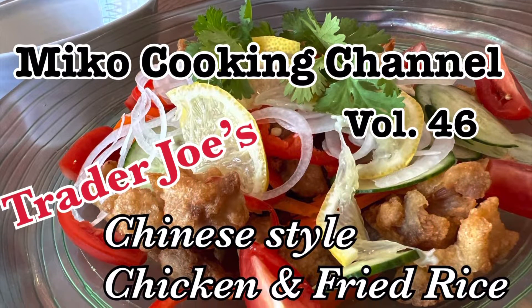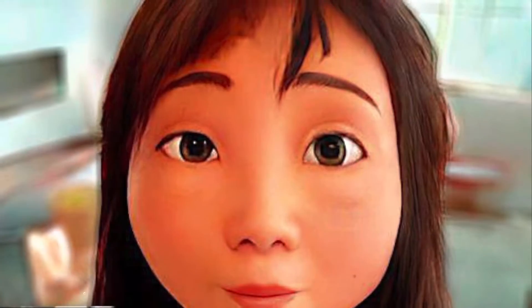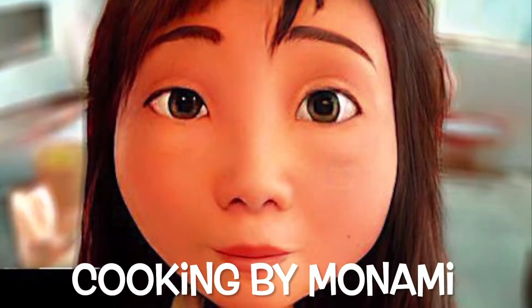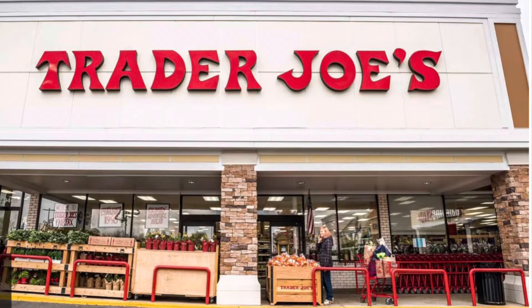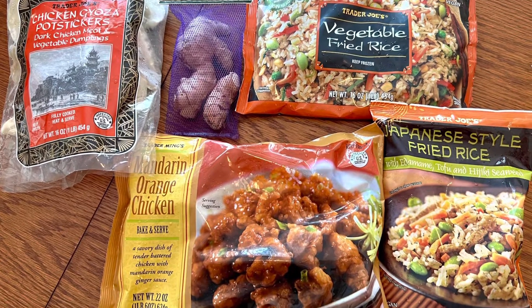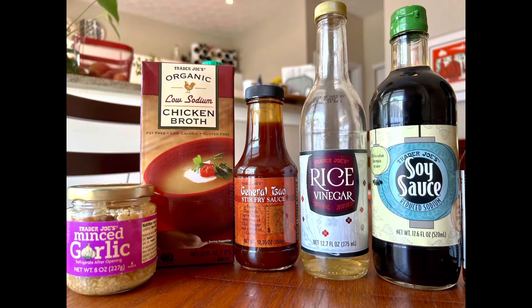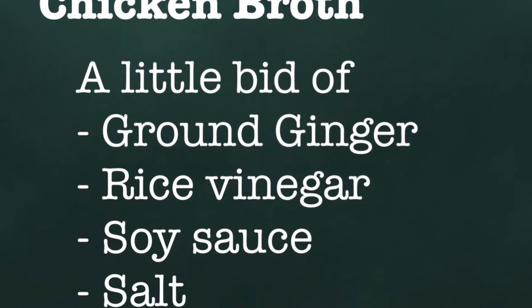Welcome to Miko's cooking channel. Today we have Ms. Monami again as our cook. She went to Trader Joe's to buy all the ingredients: potstickers, rice, chicken, soy sauce, rice vinegar, chicken broth, and so forth. Let's make a dumpling soup first.